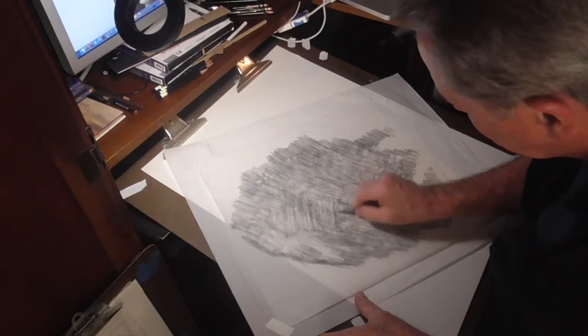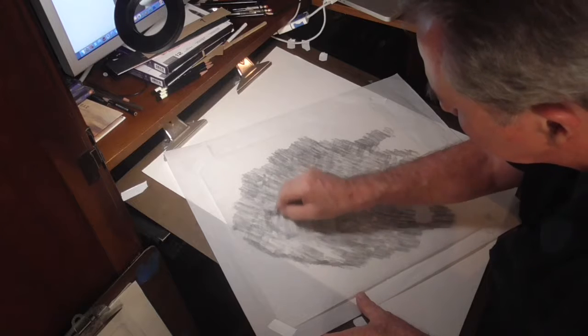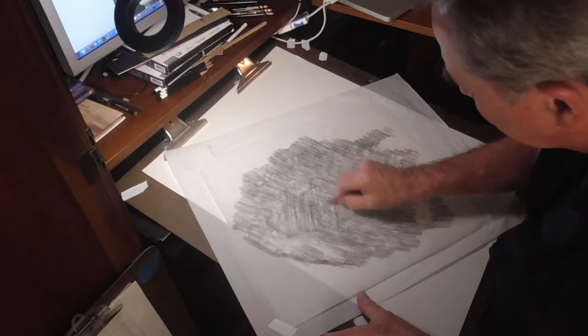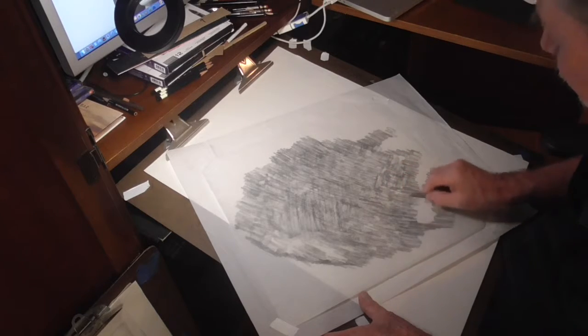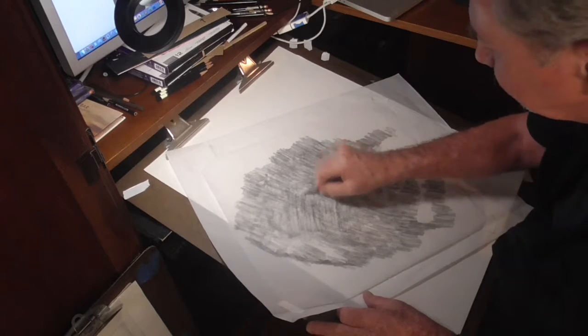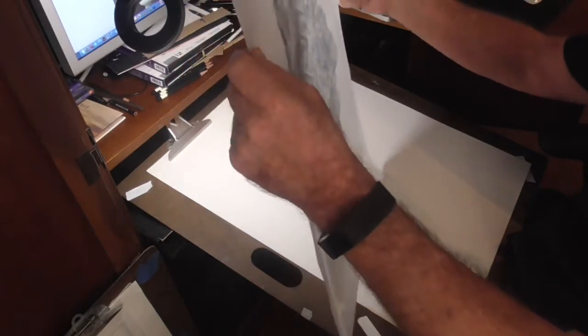I'm going across the surface in a different direction. This took about 10 minutes — it's time well spent just to make sure that it transfers well. Again, this is a 2B graphite pencil. You can also hold it up to the light to make sure that you've covered everything.